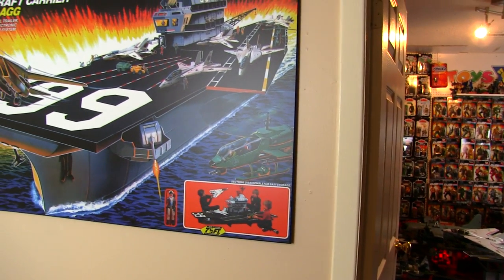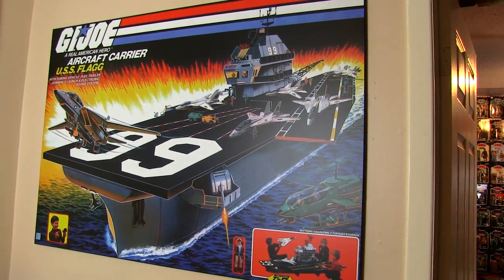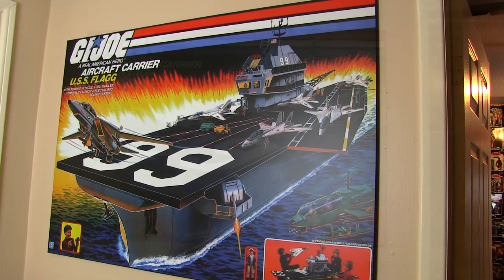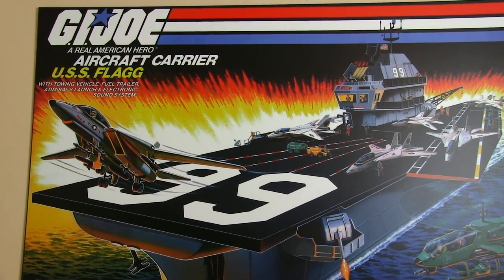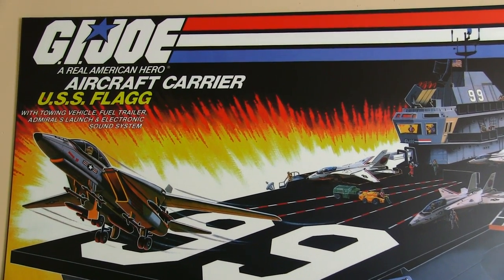3djoes has faithfully reproduced the box art from the USS Flagg. This is perfect for me because I am all out of space, and even if I had the USS Flagg box I wouldn't have any place to put it. There's no more wall space in the Mercy Toy Museum, so now this poster hangs just outside it welcoming all to the awesomeness within.